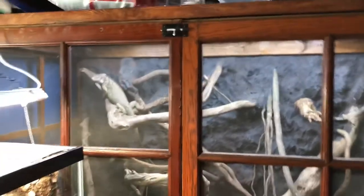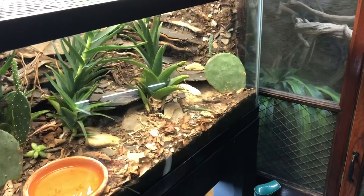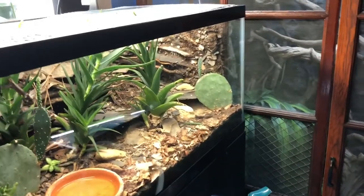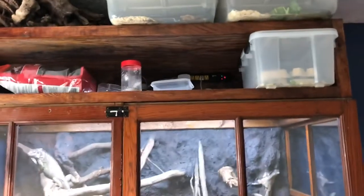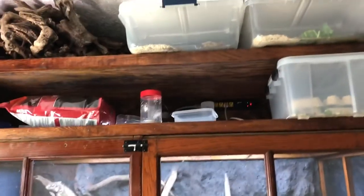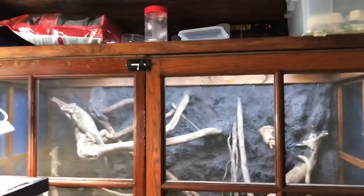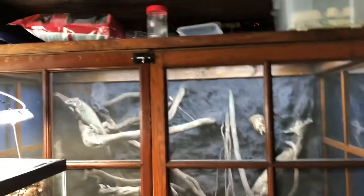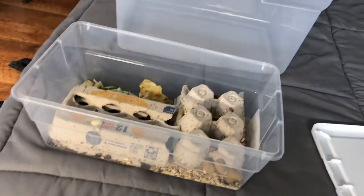That way I can not worry about getting more feeder insects like crickets or something. I'm not super interested in getting a ton of animals right now. I have the bearded dragon, so I guess the goal is to be able to feed the bearded dragon as many roaches as it wants and not even worry about it affecting my colonies - all the variety of roaches without having to worry about it. So that's the plan, and little steps for now.